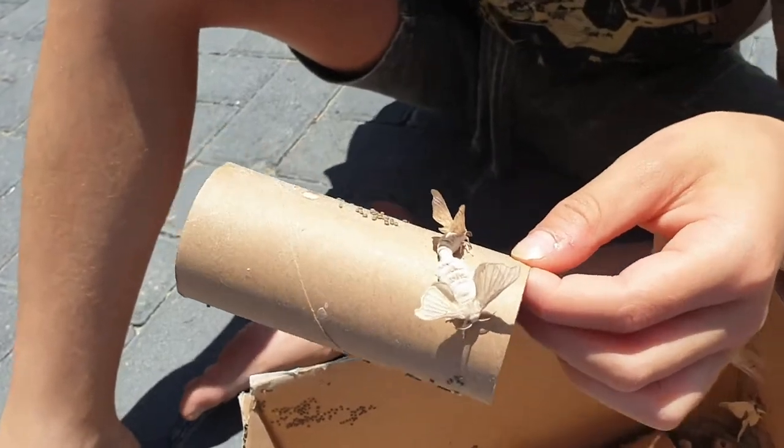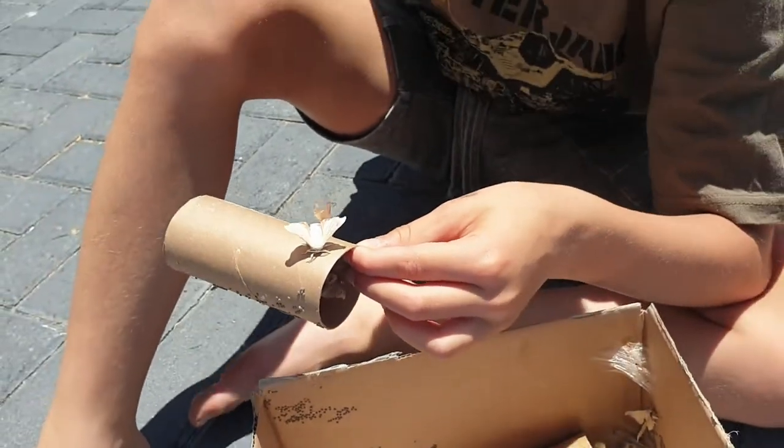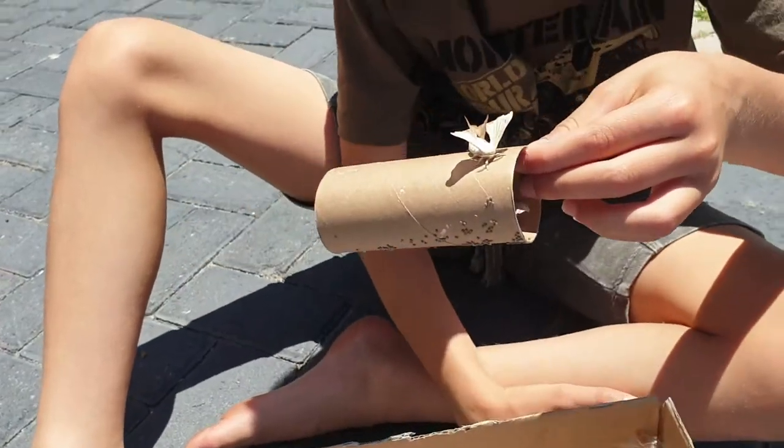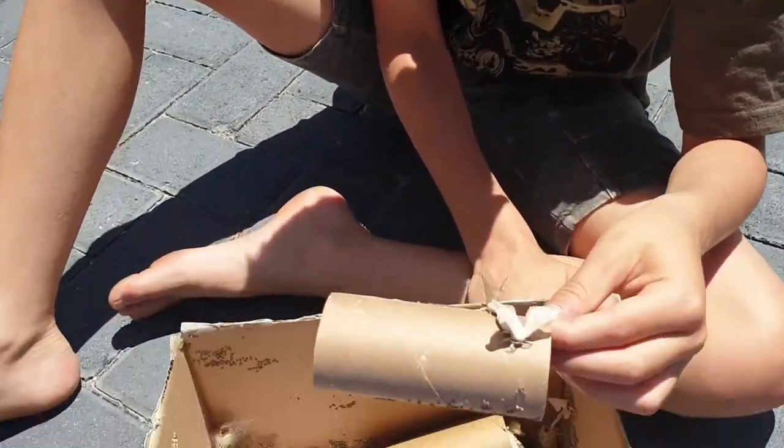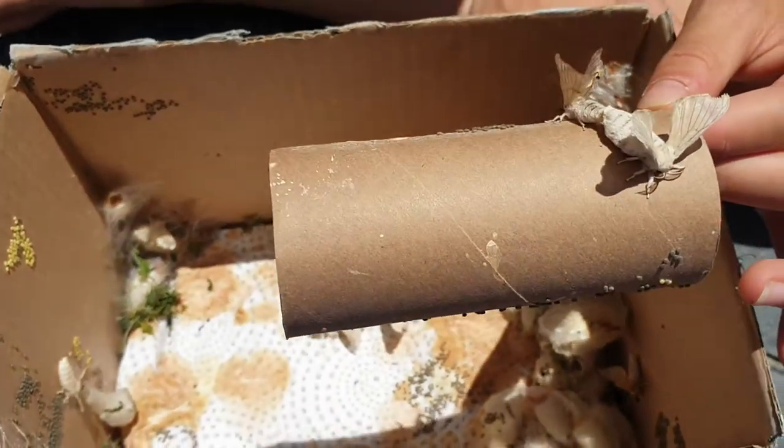Did you know that silk moths do not have the ability to fly, and they don't have any color.